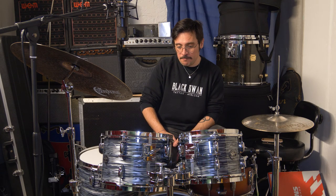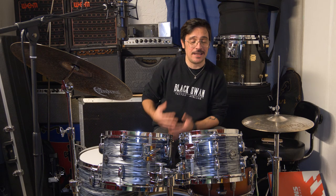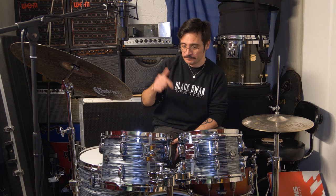So here you have it guys — the Gretsch Renown drum kit. I'm a big fan. I was really looking forward to trying this kit and I might end up getting one myself, because they sound really good and are really versatile. In my opinion, it's absolutely incredible value for money. I don't know the exact price at the minute, but you can check that from the link to our product page on our website. This is an absolute bargain in my opinion — but let me know what you think in the comments below.